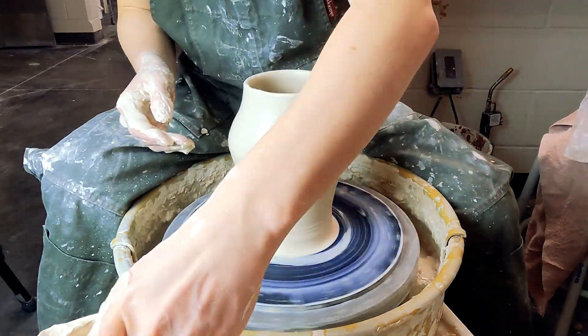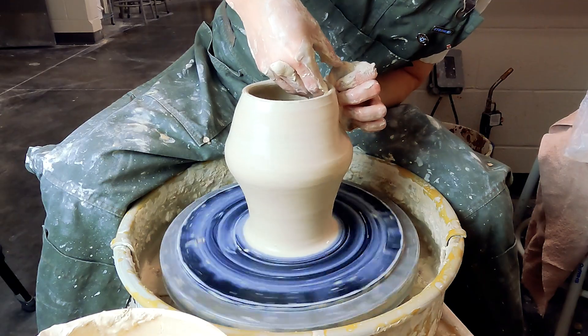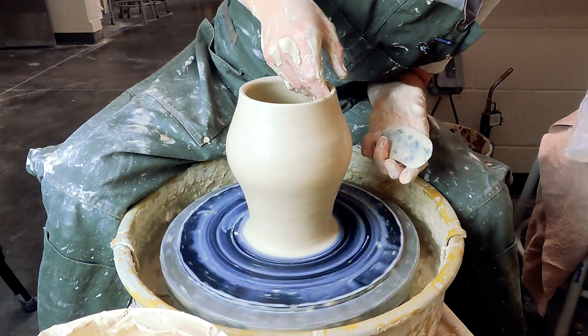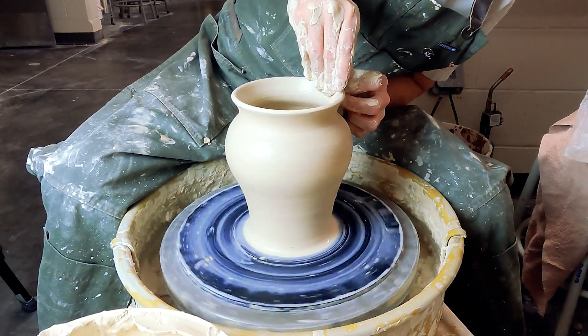On the third pull you can start shaping your form. The fun thing about vases is the sky is kind of the limit — you can do whatever shape you want. If you are gonna bring the neck in, I suggest leaving a little bit of extra clay towards the lip so you can pull that back in.